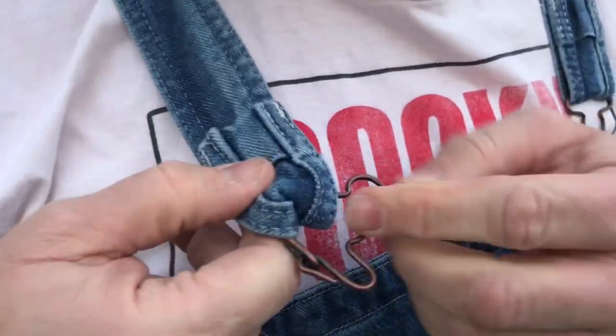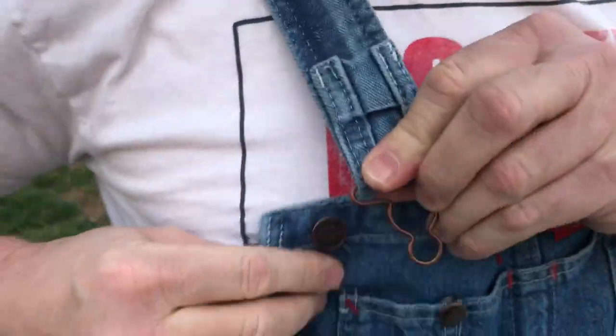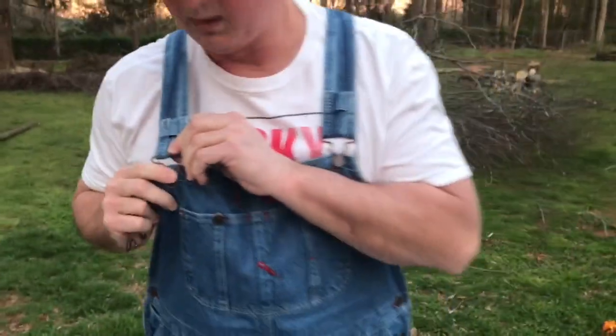Move it down here so now your overalls will fit you properly. If you're a tall guy like I am — I'm only 6'2" — they'll fit you properly if you do this. Hopefully this will help somebody out there. Y'all have a great day, and don't forget to like, comment, and subscribe.